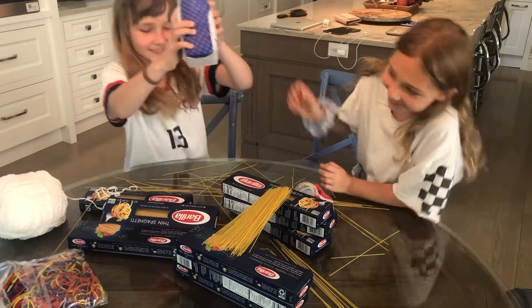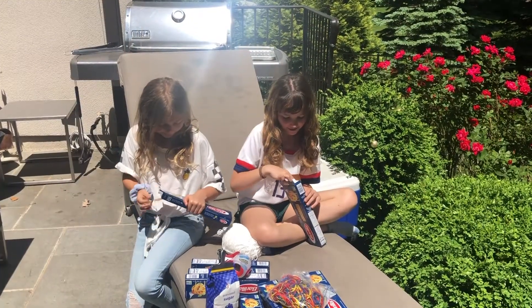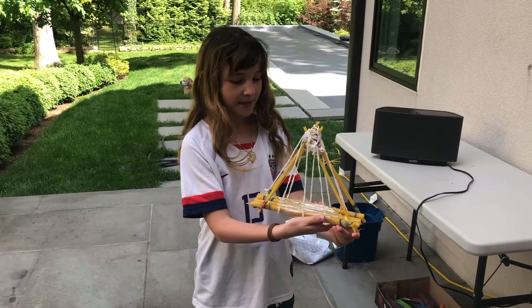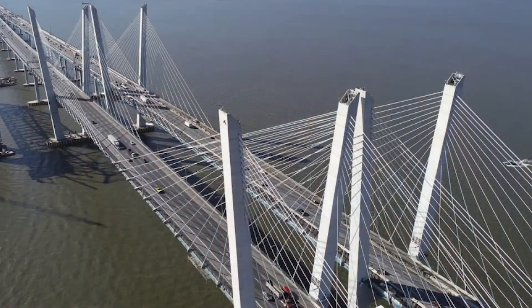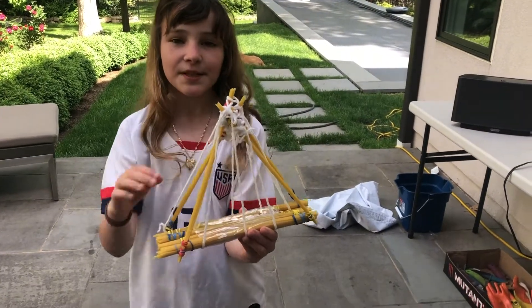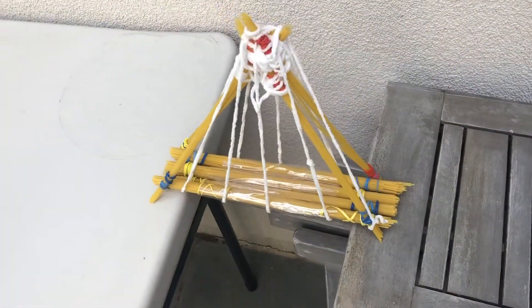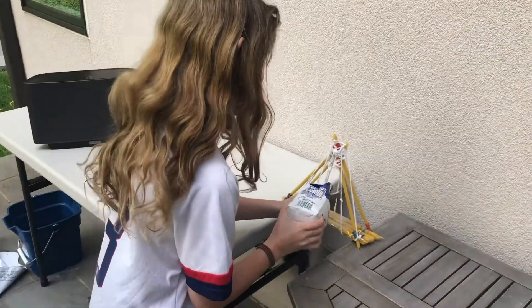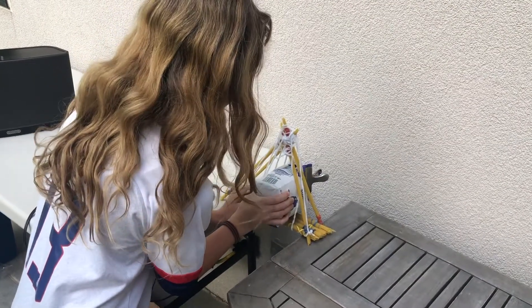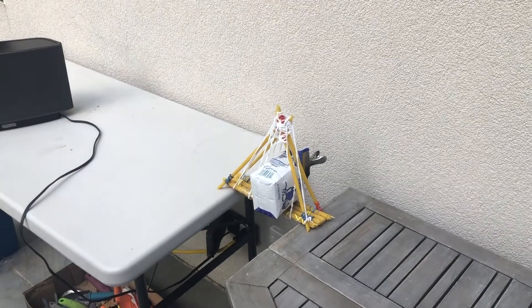Look what happens. The strings are supposed to bring the weight up and disperse it. The strings are supposed to bend. Hooray! It works!